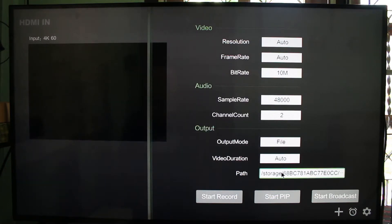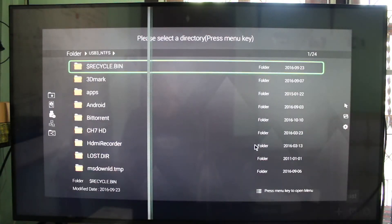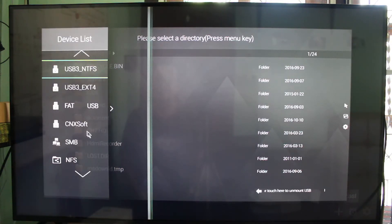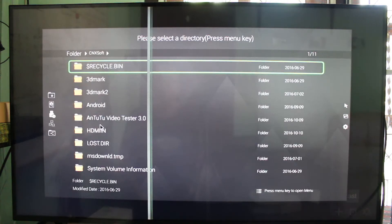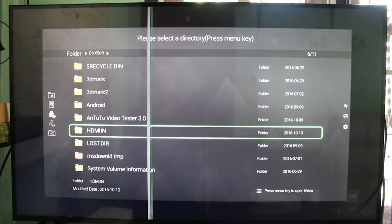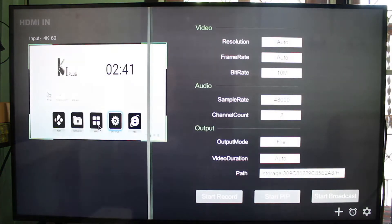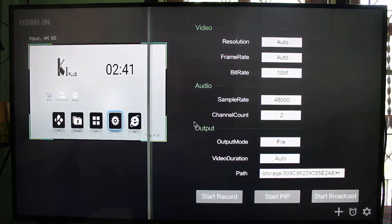There's also a path setting. When you click it, you go into a file manager where you can navigate to a directory. I've set one called 'HDMI In' and selected it — this is where I will record, inside the SATA hard drive.